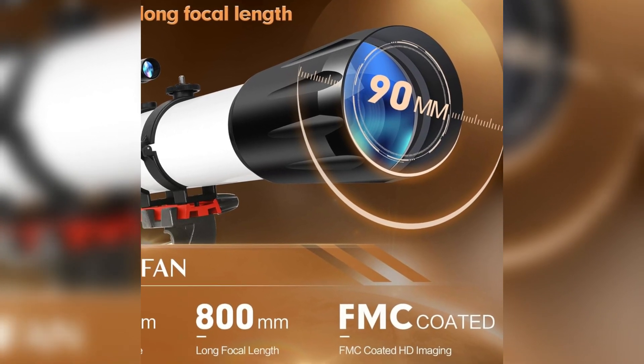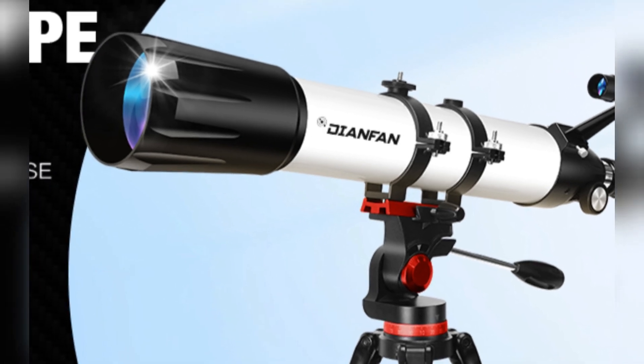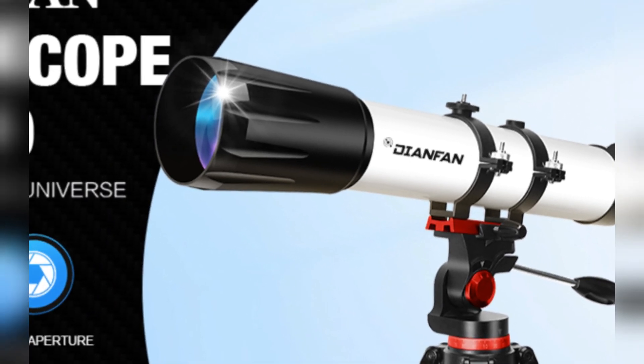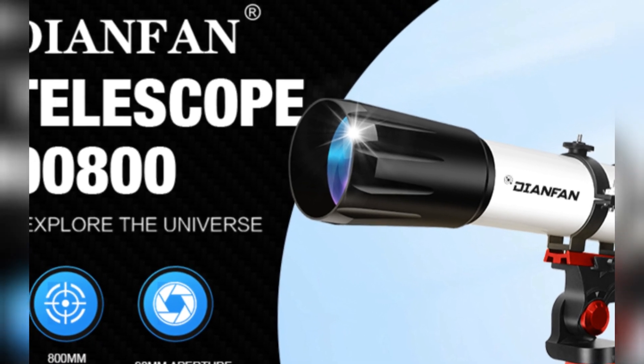If you're ready to see the stars like never before, this telescope is exactly what you need. Don't forget to like, comment, and subscribe for more reviews and tips on astronomy gear and stargazing adventures.